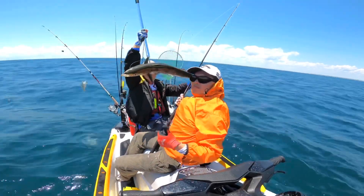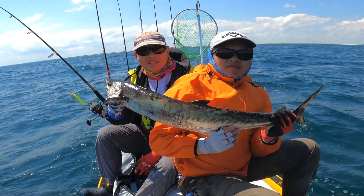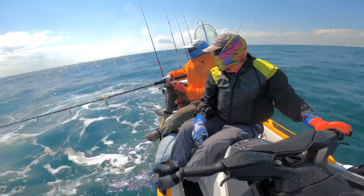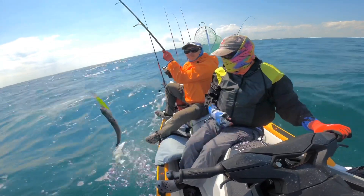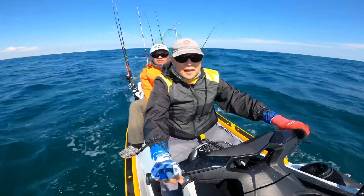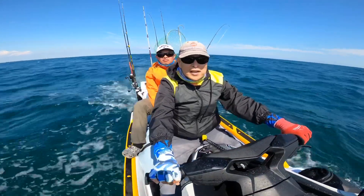We got a kingfish! Dan hooked up on a mackerel while trolling. Oh wow, that is a feisty kind of creature! Good job bud. Another successful fishing day in West Pensacola with Dan — we got that king mackerel!